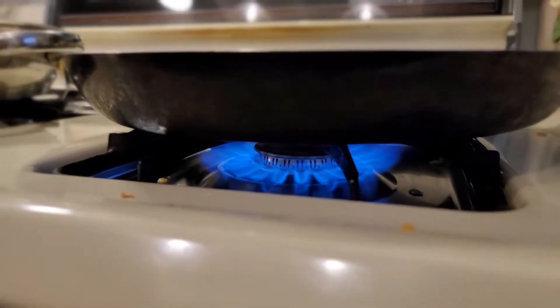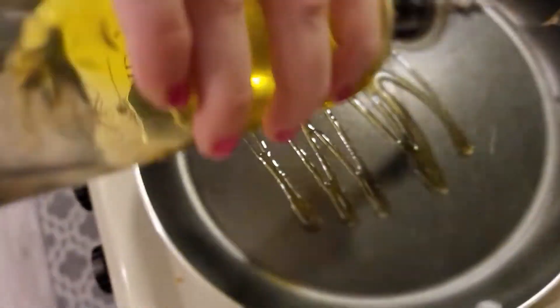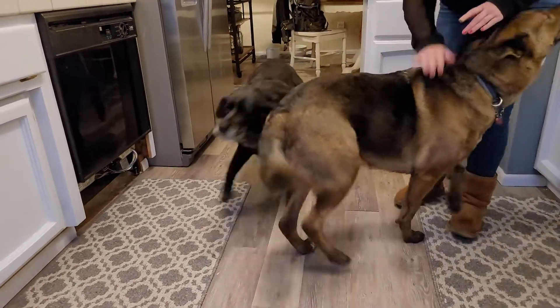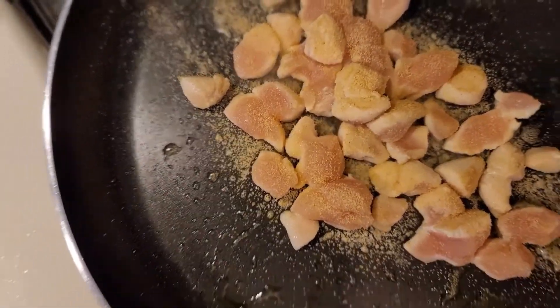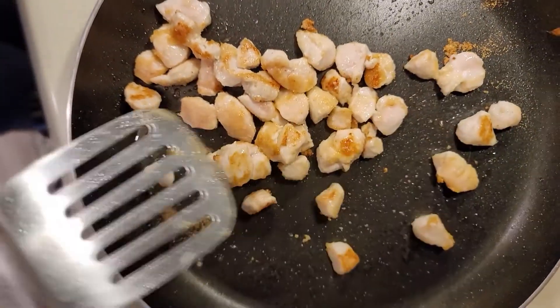Now turn your burners on to medium heat. Next, drizzle some olive oil into each pan. We're going to add some garlic powder — as much as you'd like. You can add any other seasonings; there's a sauce that's going to go in at the end. Damn, that smells great — you put garlic in it. Garlic powder.